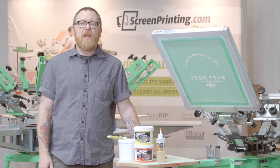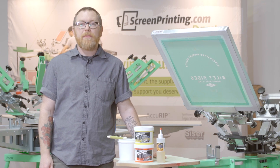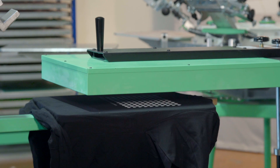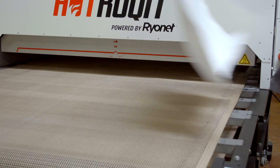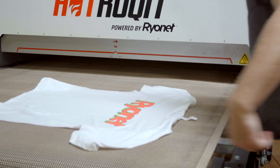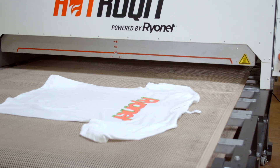Hey screen printers, this is Josh Wells from Ryanet with another water-based printing tip. Water-based ink takes much longer to cure compared to Plastisol inks. This can be an issue for many screen printers who either cure with a flash or have a conveyor with a very short chamber.